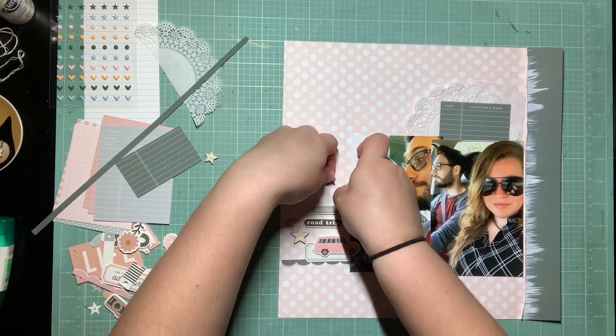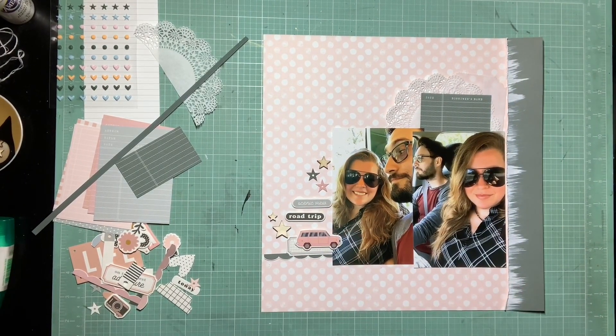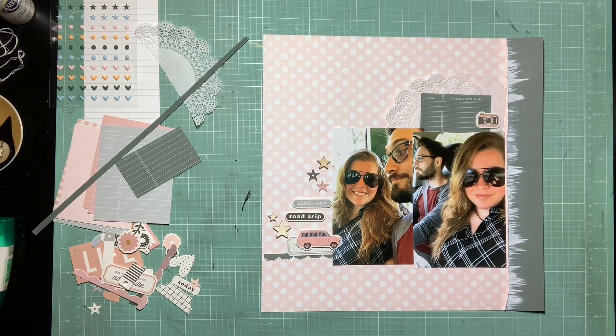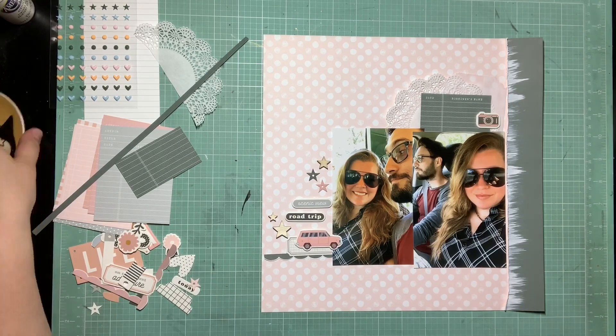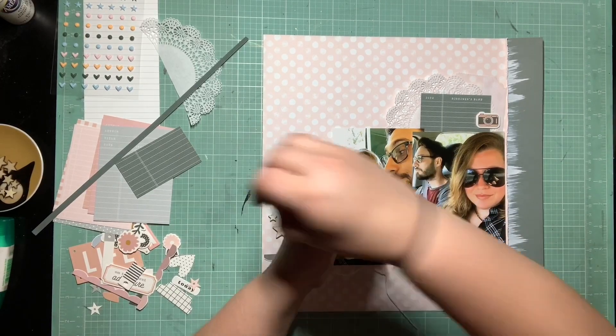I was waiting for these stars. I used some liquid glue that dries really tacky, and I was waiting for it to dry a little bit in case I changed my mind around placement — I didn't want them stuck to the page permanently. But now I've got them all on, and now I'm trying to figure out where the camera and the other stars are going to go. I'm just trying to pull in all the colors I already have from the cluster on the left — the camera already has the green and the pink, and I want to pull in some more pink and that light grayish-blue color from the scenic view tag.